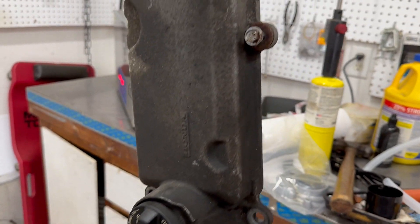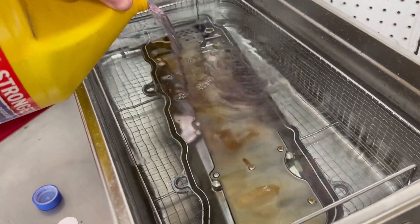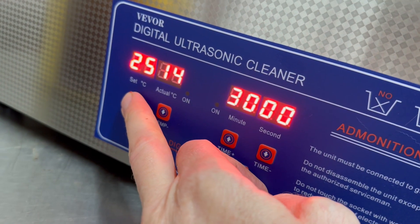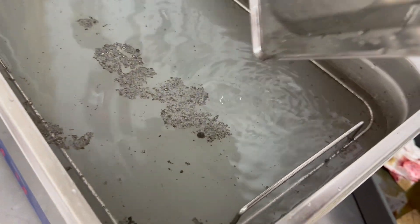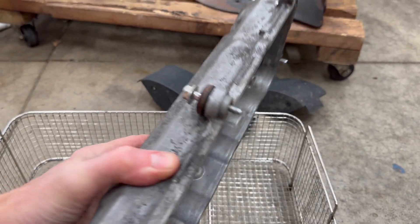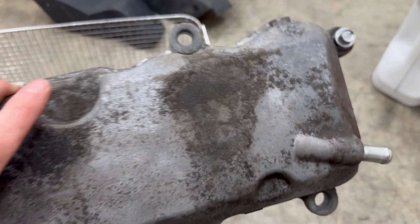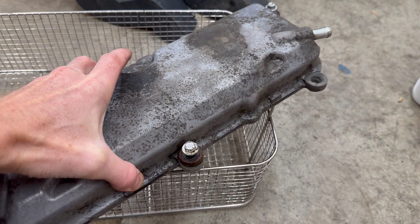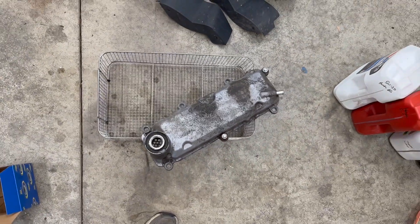Let's see how it cleans this filthy, oily valve cover for my Honda. Face down so any air doesn't get trapped. Definitely going to need some degreaser on this one. Some heat couldn't hurt either. Let's see how it looks. That's a lot of grease floating on top. Inside is a lot cleaner than before. Outside is cleaner too, but still has some of the heavy grime on the worst areas. I think more degreaser and more heat are going to be needed on a part like this.